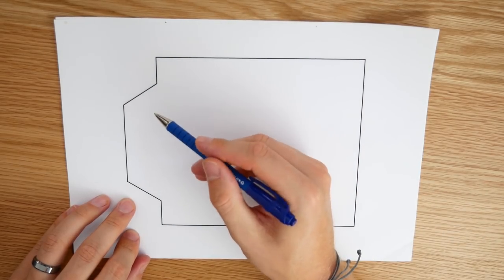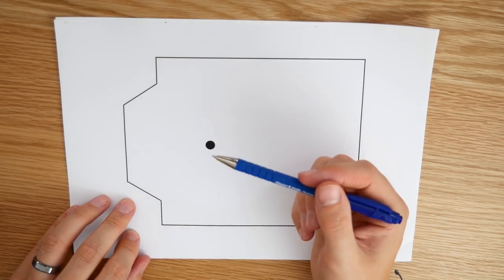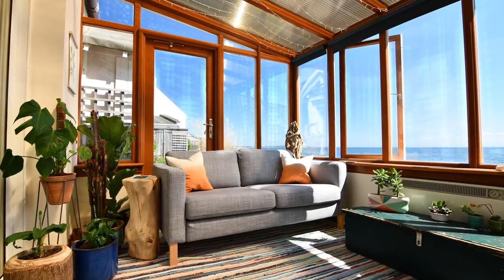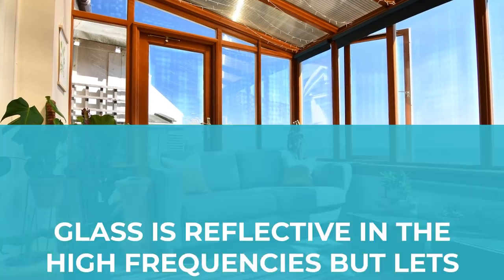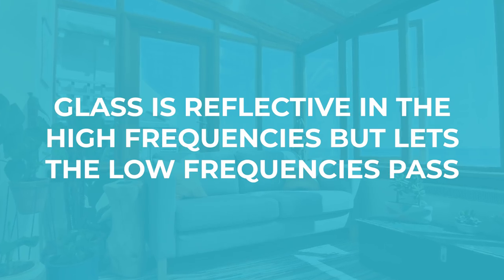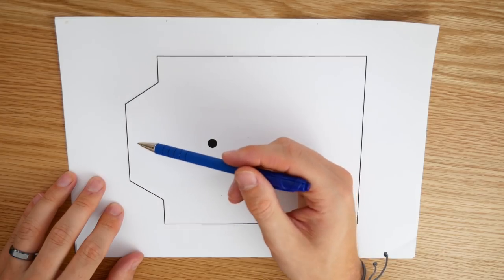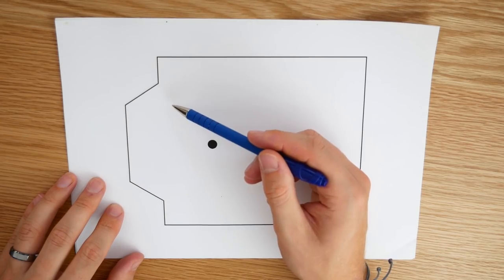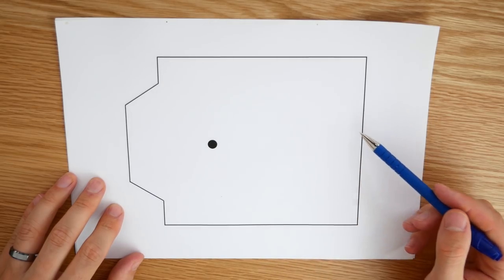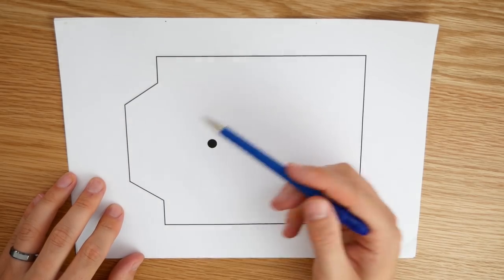I'm pretty set on the speakers being somewhere in the bay window — I can look out the window, and the window is also going to act as somewhat of a bass trap. Glass windows are seen as a bad thing because they look like a highly reflective surface, and they are reflective in the high frequencies. But in the low frequencies sound will just pass straight through the window. The high frequencies are quite directional and by the time they've reflected off walls and reached the window, they're so quiet it doesn't matter.